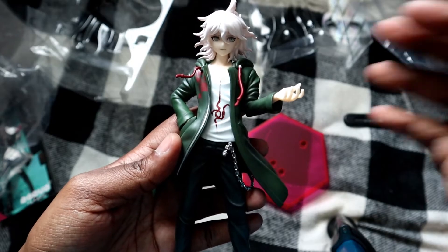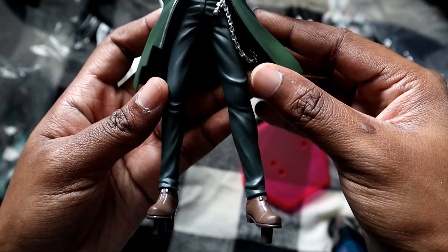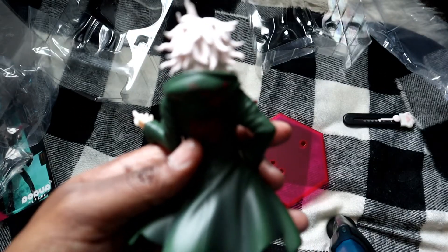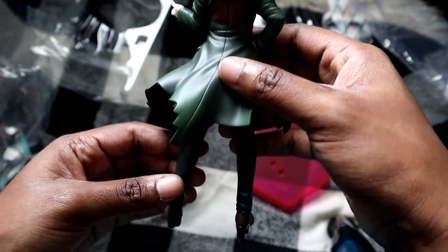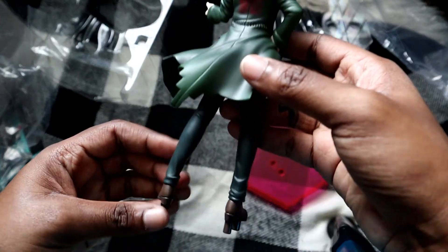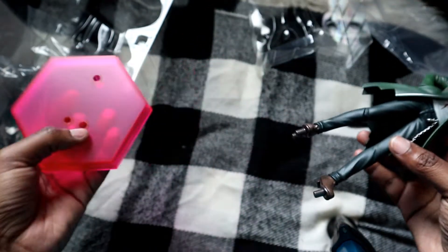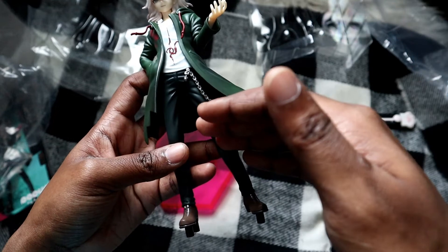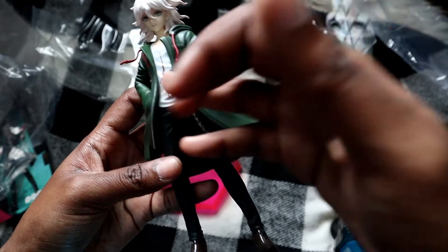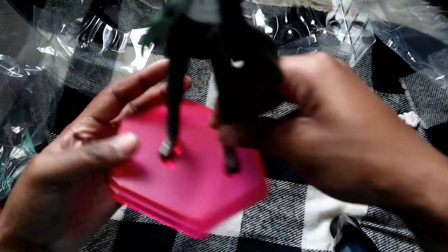The base has that Danganronpa magenta hot pink color. And here is our boy — this is what he looks like, so cute! If any of you haven't seen my cosplay unboxing try-on haul for Nagito's outfit, please go check it out. His outfit is pretty simple — just a jacket, shirt, and pants — which is why I wanted it as my first cosplay. I'll pair it with some black pants I have; the shoes are basic too. It's basically just the jacket, the shirt, and a little chain.